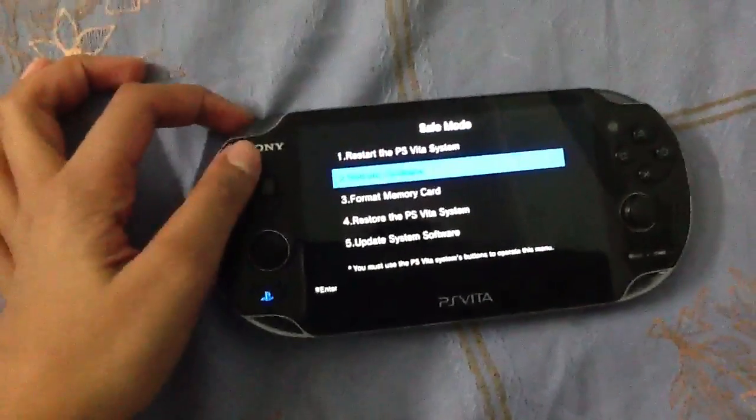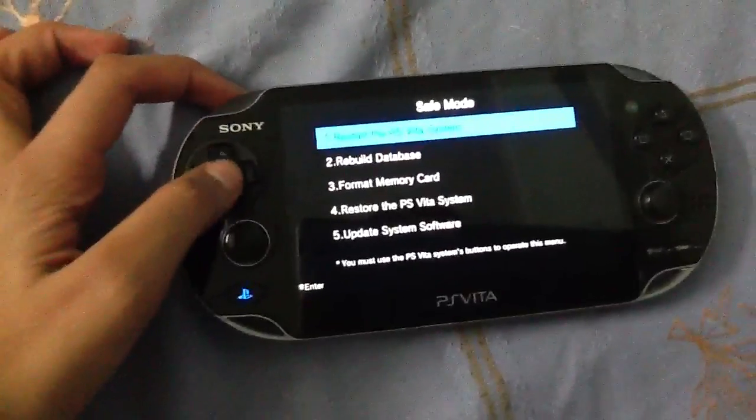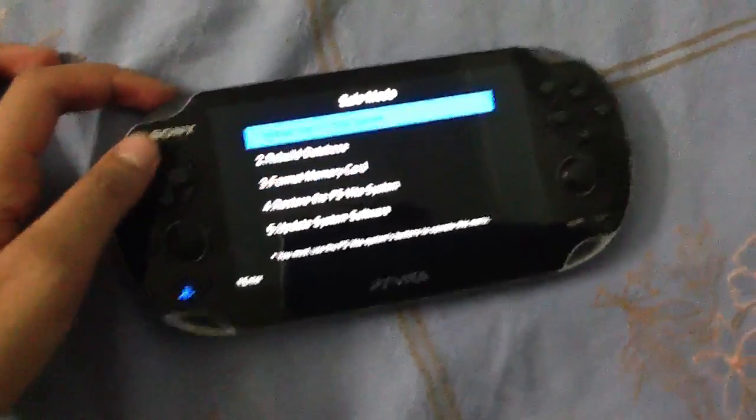Then this will pop up the recovery menu. You have to control it with the buttons, and then you can choose anything. Restart the PS Vita system is the best option.